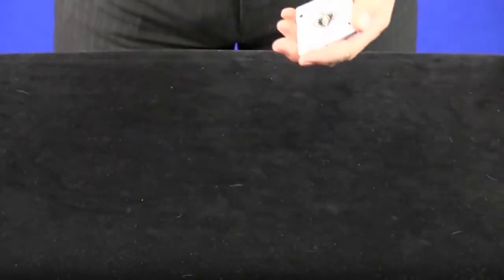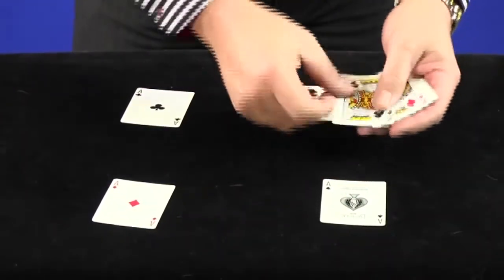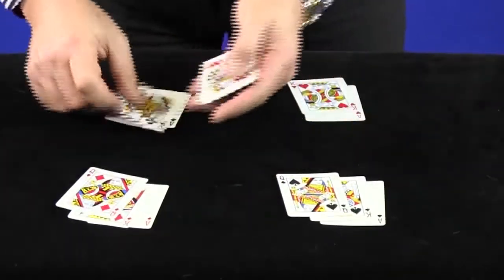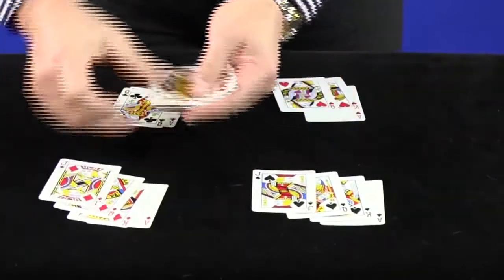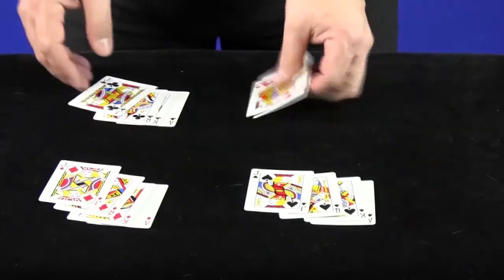Let's get on with it immediately. You remove the four aces, kings, queens and jacks from a pack. First of all we place the four aces down like this. On top of that we place the four kings, then followed by the four queens and then the jacks. You can see that there's one of each card in each pile. You can even get the volunteer or the audience member to do this for you.